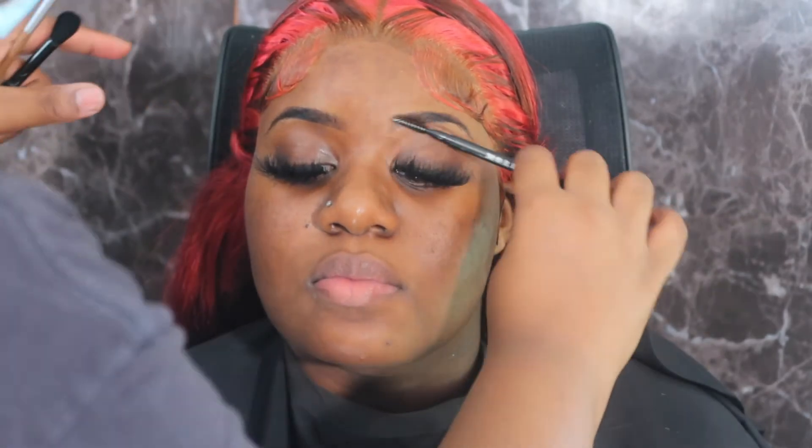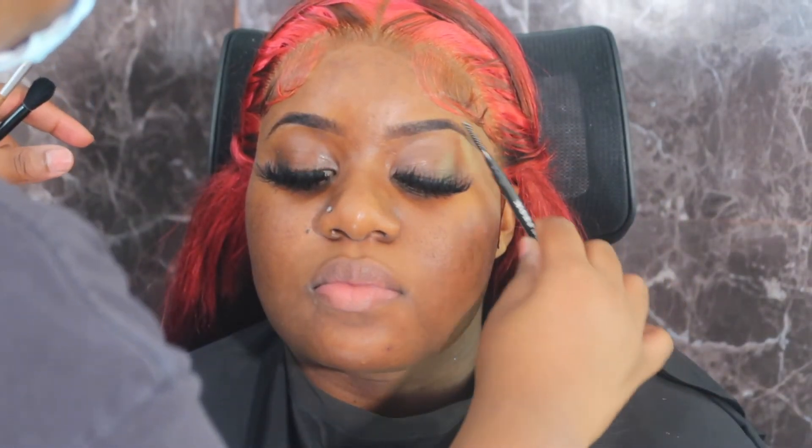Welcome back to my channel, it's Whit here back with another makeup tutorial and today we're gonna do a soft glam.